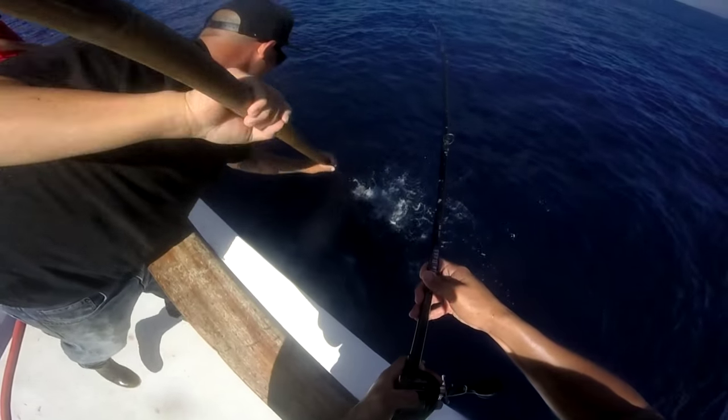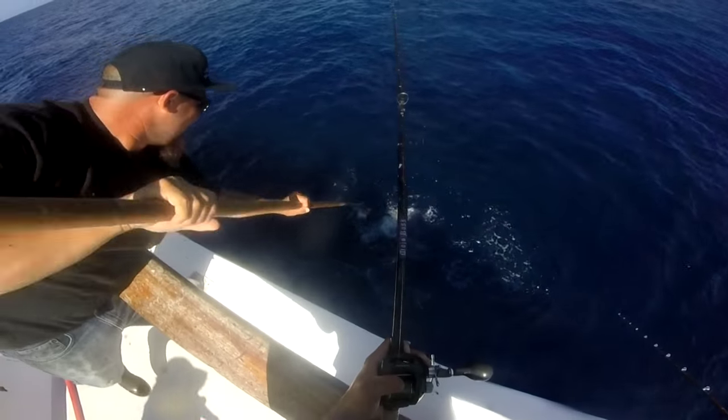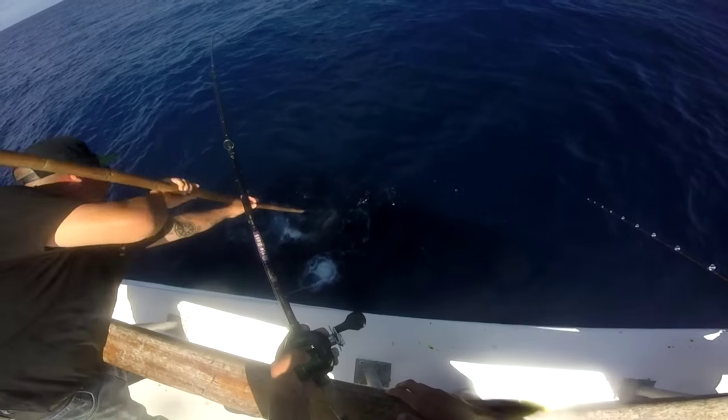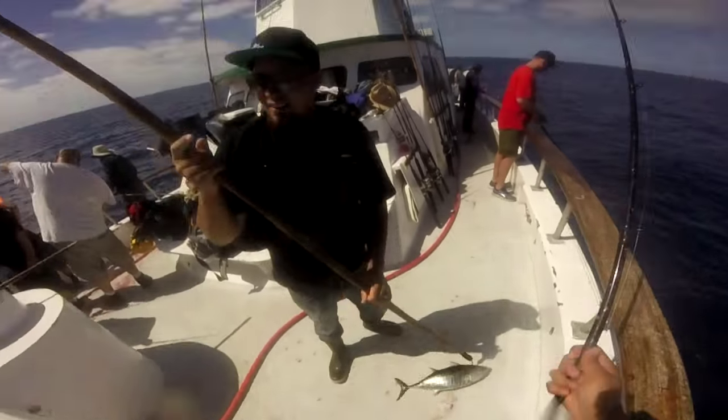Let him calm down, please. Smaller targets. There you go — same spot twice. Malahini! Nice, thanks man.